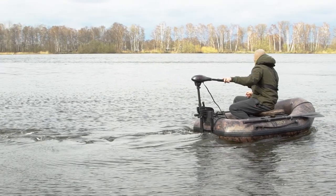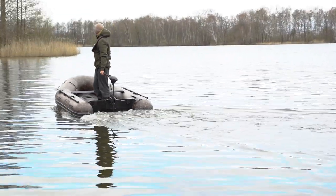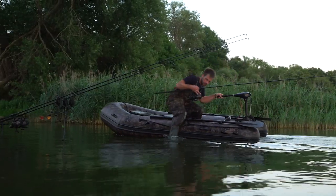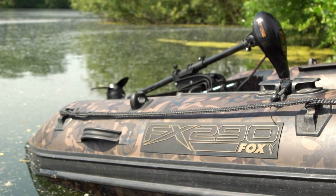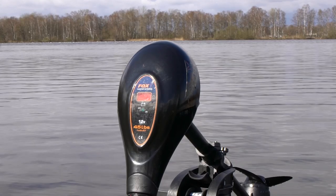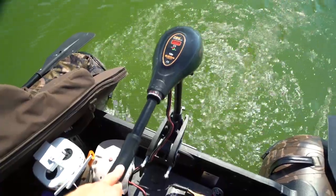All Fox motors are built to be extremely robust and reliable, finished in an elegant black design. The Fox 45 suits boats between 1.8 and 2.4 metres, the Fox 55 is perfect for 2.4 up to 3.2 metre boats, and the Fox 65 offers greater thrust for boats of 2.4 metres plus, making it ideal for more testing conditions. All three models are based on 12v brush technology.